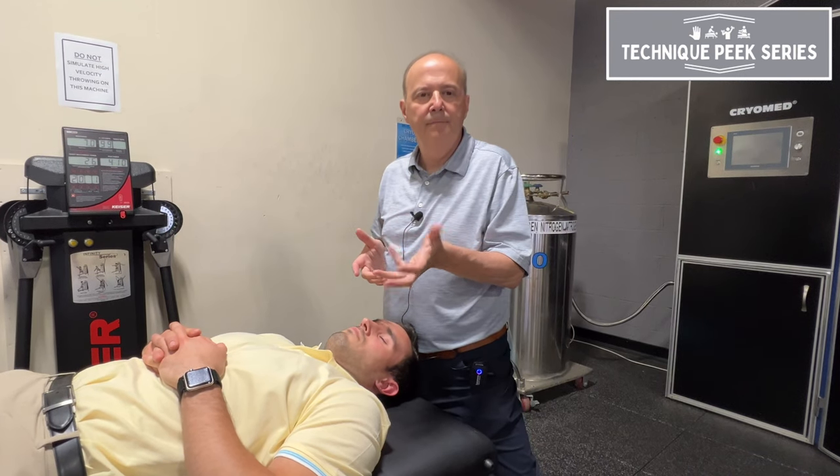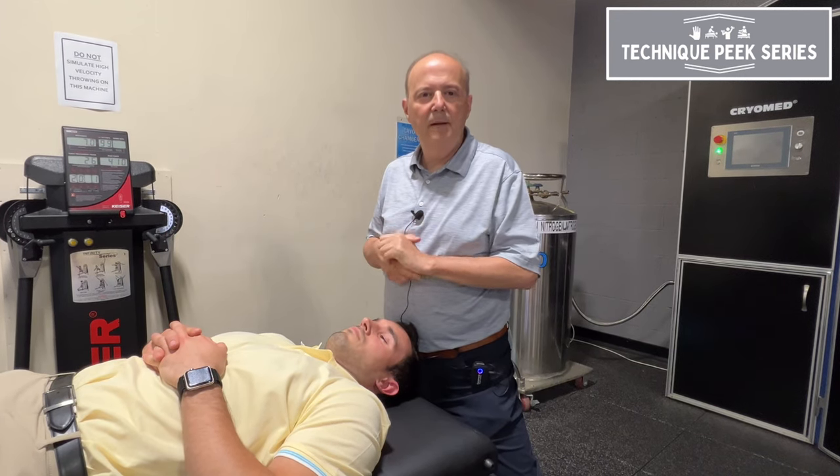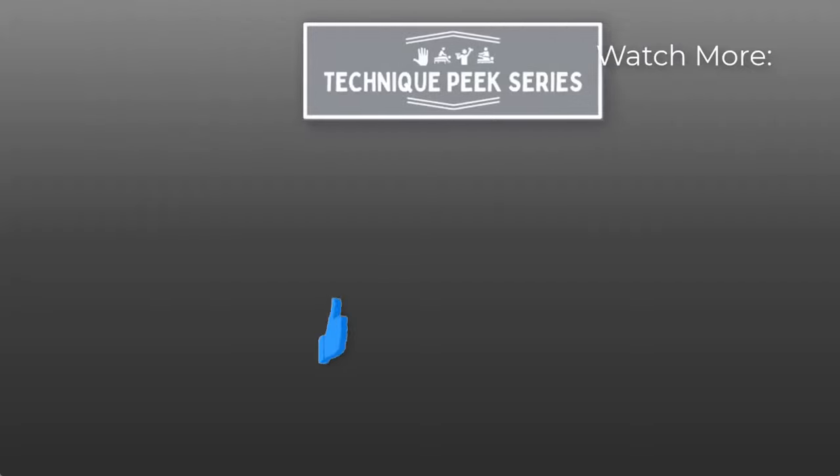Try this out. Rob Shapiro from Technique Peak.